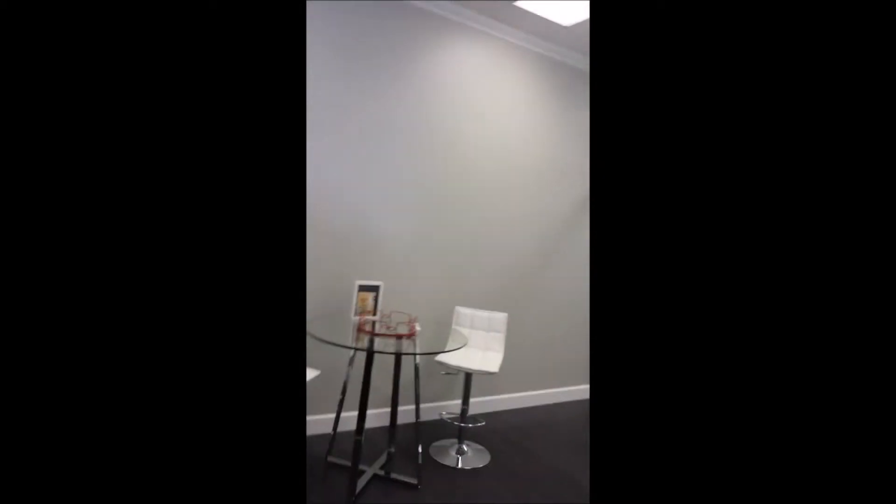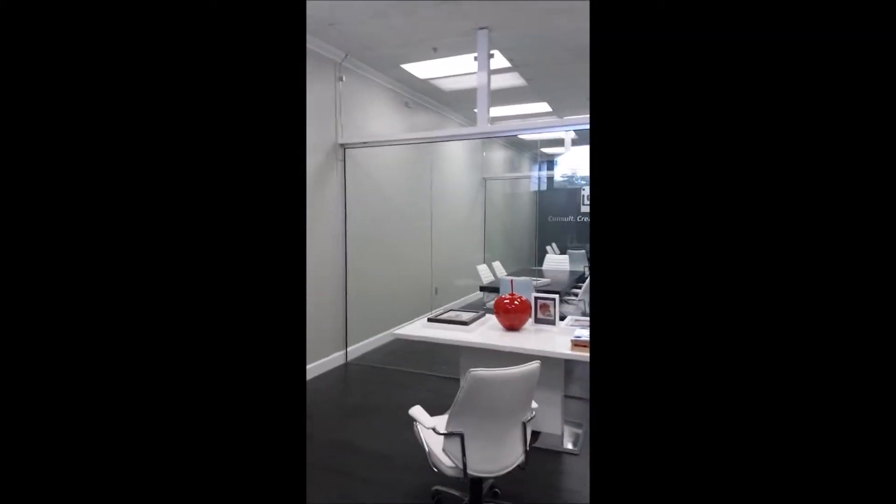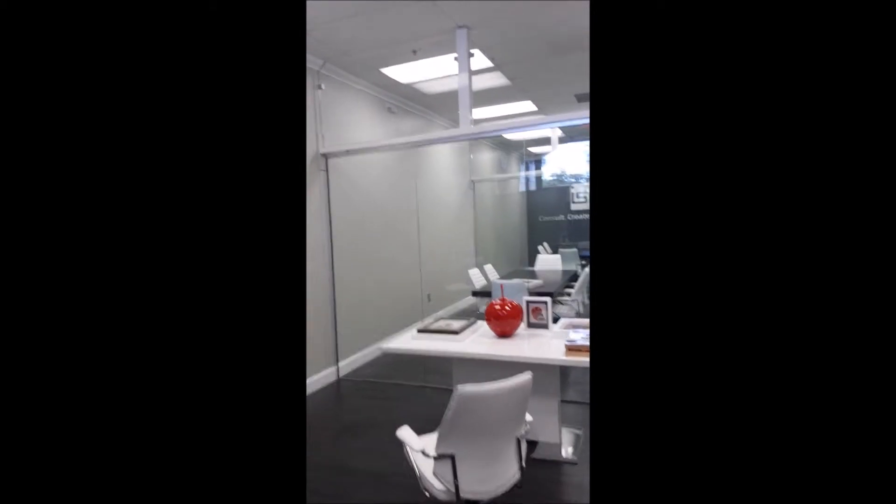This is Luciano with ALTS Quality Shower Door Enclosure. Today I'd like to show you this glass partition we just finished. This is an office for a web developer. I'm going to show you what we did in here.